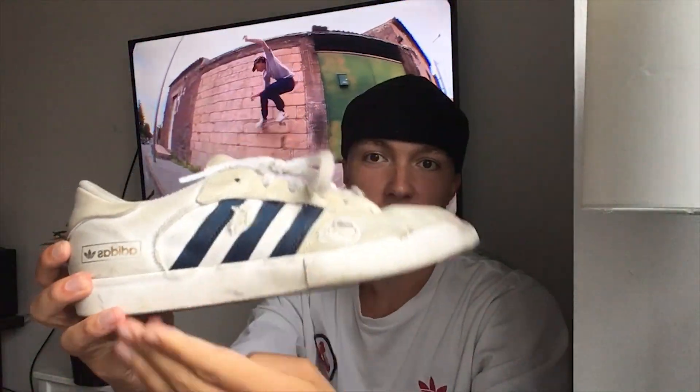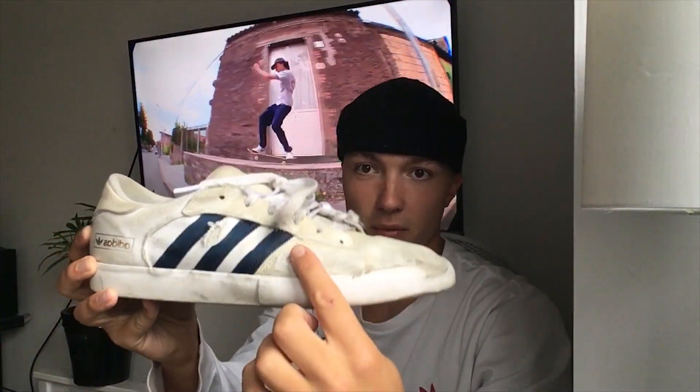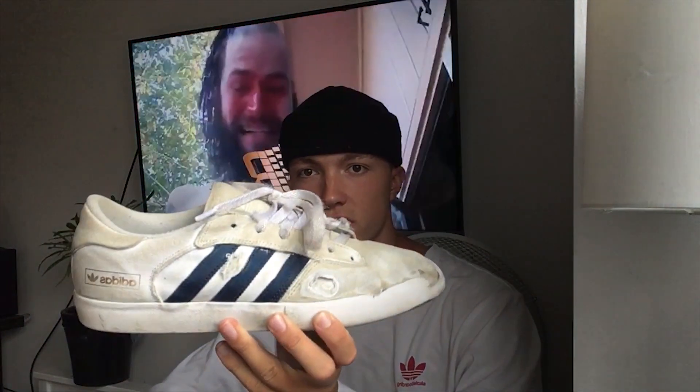I actually prefer this over the Jamie Foy 306, even though I said in that video those were my favorites. I don't know — the feel of these and just the look of it in general, it's just such a classic, nice silhouette of an Adidas with the bold stripes. It's just been a great shoe.